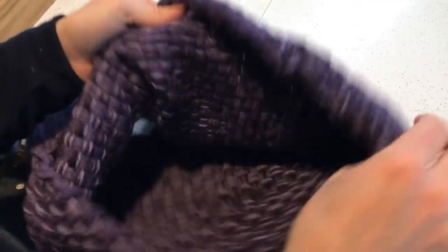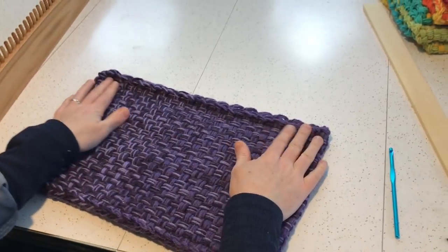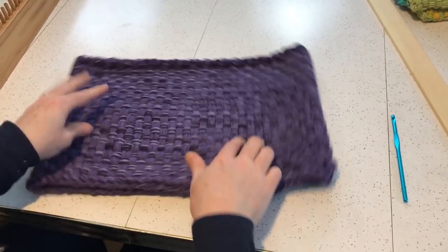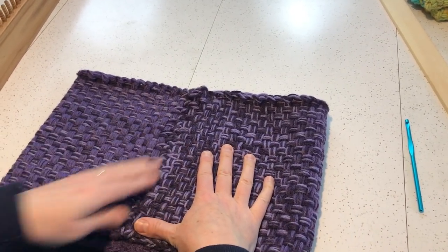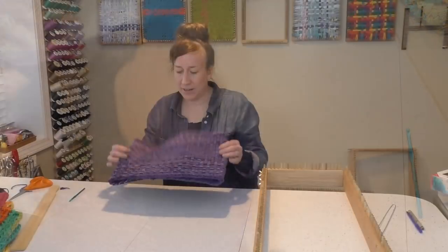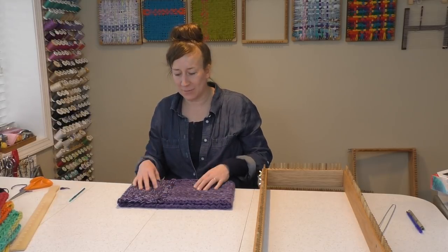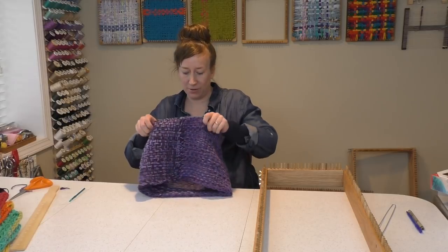Then turn this right side out and you have a nice cowl. The join I usually wear in the back so it's not very noticeable. So now you are left with a nice little cowl. This doesn't take very long to make, so in a very short amount of time you can make a gift for a friend or something for yourself.